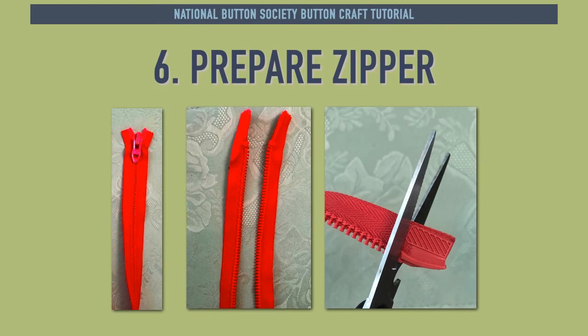This bright red plastic zipper was also found at a thrift store. To prepare it in Step 6, unzip the zipper and cut across it close to the stopper piece on all ends. The zipper pulls will slide off the ends, and now you will have two lengths of zipper to use.